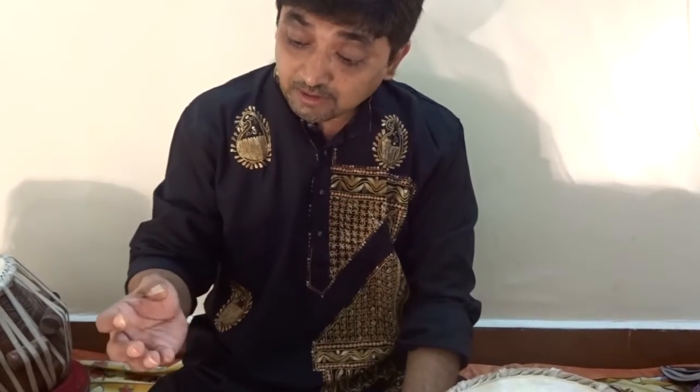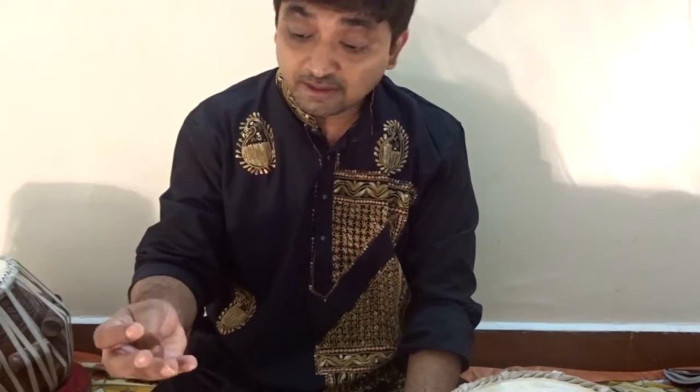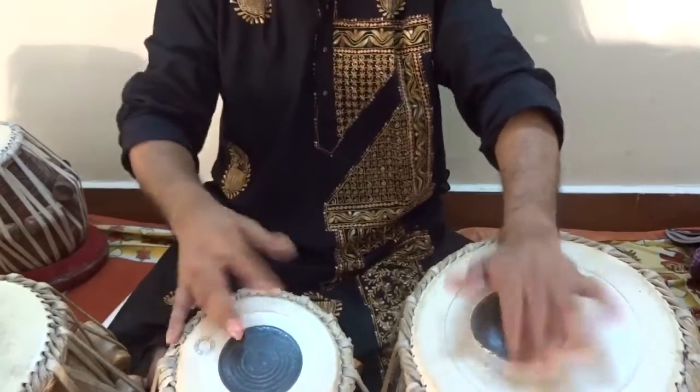It is only fingering. The bowl is very small. So, dherekete takdhim, dhadagene nakdhim. Dherekete takdhim, dhadagene nakdhim.